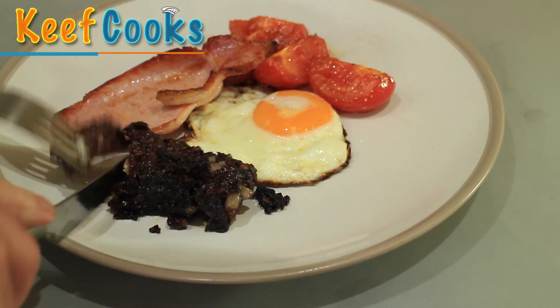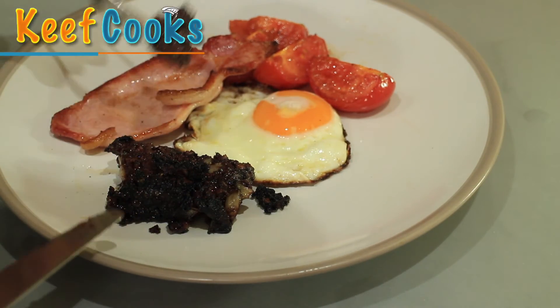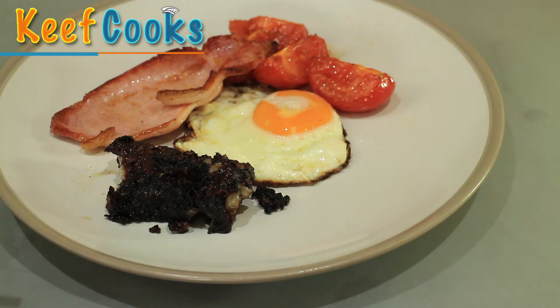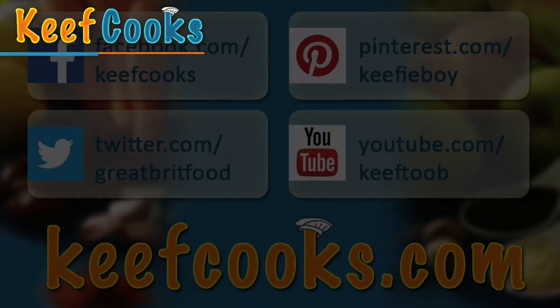Breakfast time. Oh yeah, that is something a bit special. I think I might have liked it a little bit drier and crumblier, but for a third attempt, not bad. And that's that.